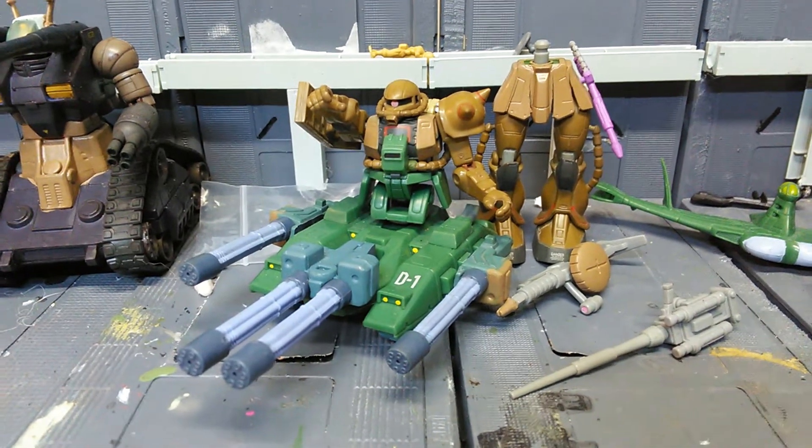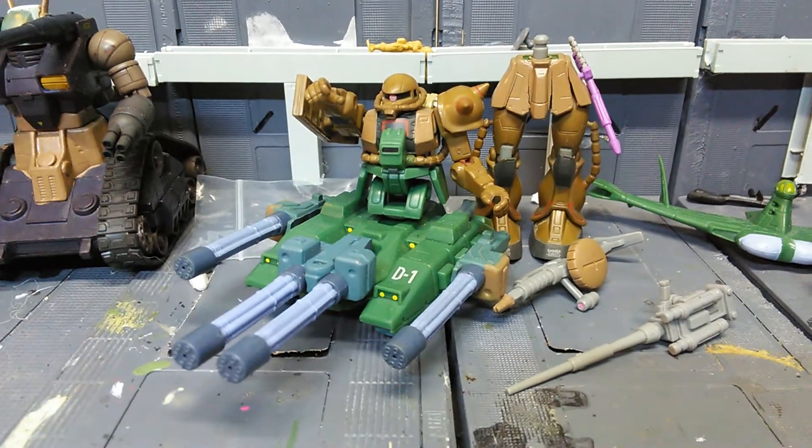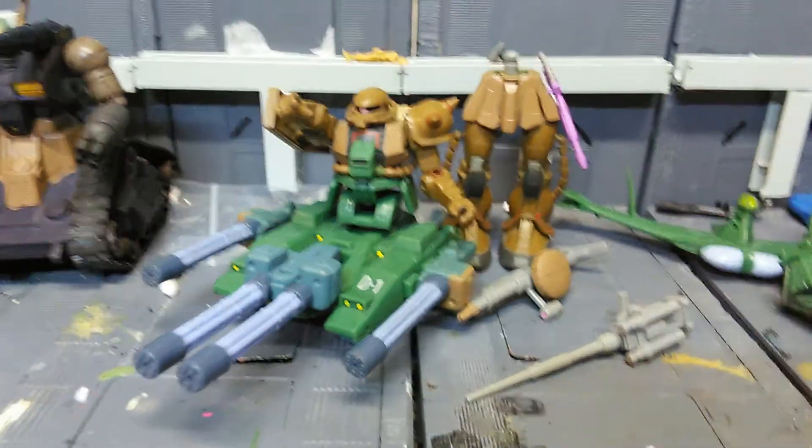That's been recolored, a little bit of repaint, and custom. Anyways, this guy's a pretty cool custom.